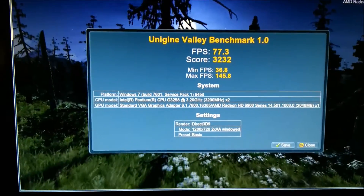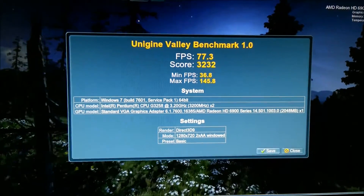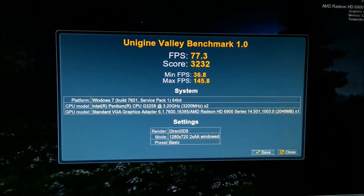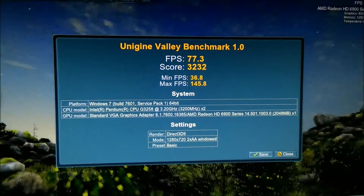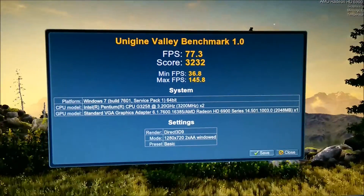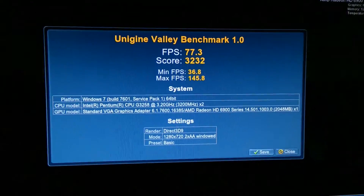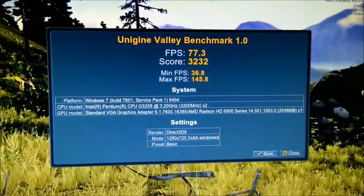I've just finished the basic benchmark at 720p. It managed an average of 77.3 FPS, a maximum of 145.8, a minimum of 36.8, and a score of 3232.